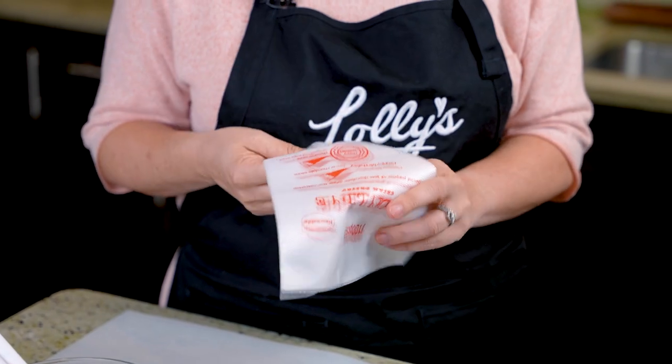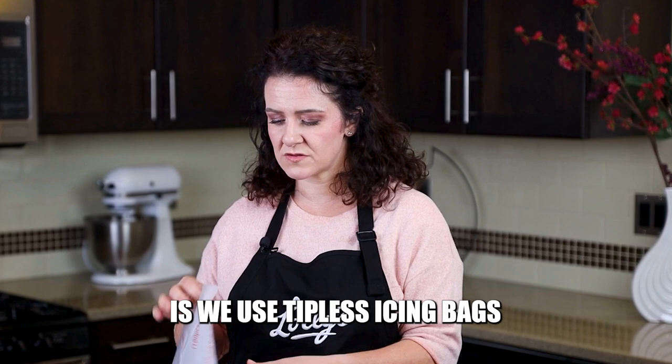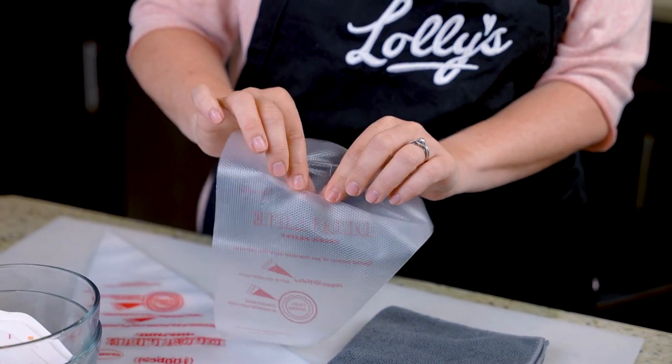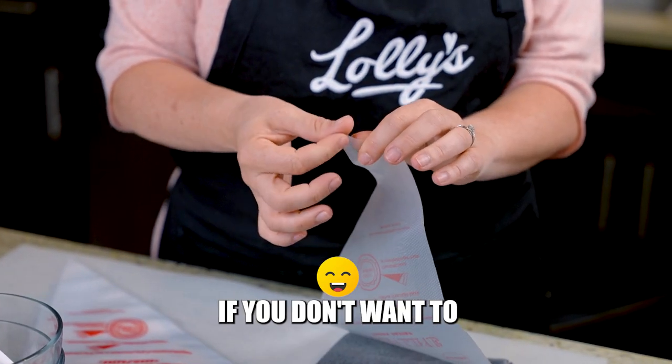Let's talk icing bags for a second — this is definitely a must in your cookie decorating kit to get started. One of the coolest things about cookie decorating is we use tipless icing bags. You can use other icing bags, but they're definitely more cumbersome. If you're wanting to make it an even better, more fun experience, use tipless icing bags. They're made out of a material that looks like plastic but stretches a little bit and has some give to it. You don't have to use metal tips. So grab yourself some tipless icing bags.